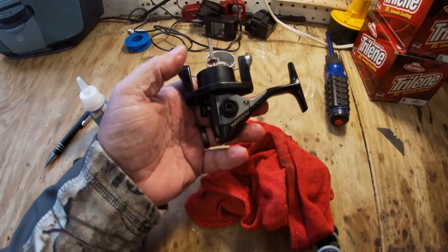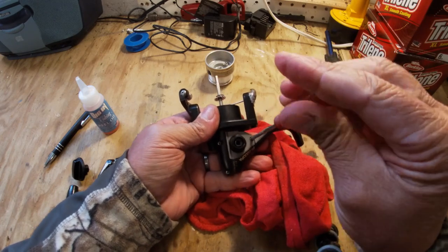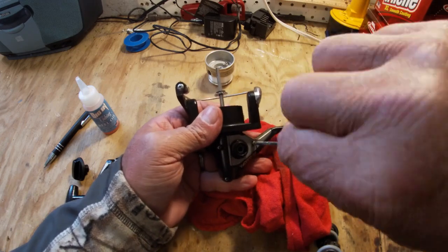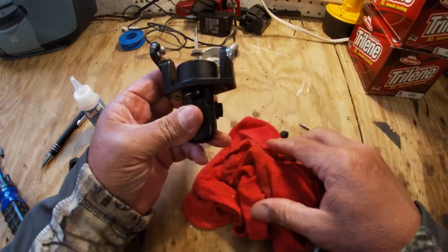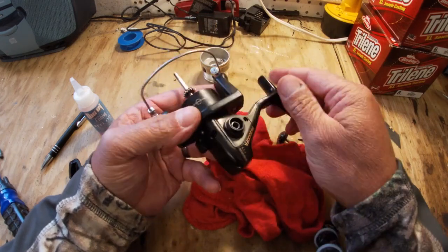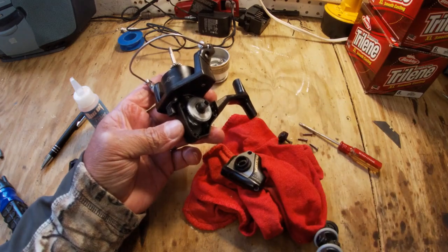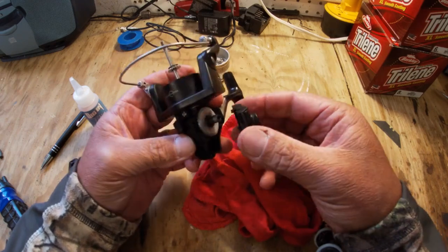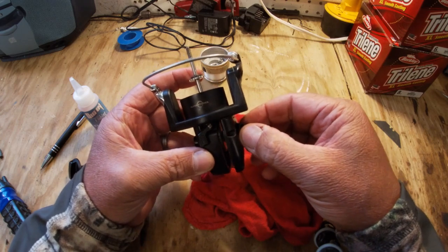Now I'm going to put some oil on this shaft, but not just yet until I get into the reel. You'll notice on about all open-face reels you'll have some excess screws. Last but not least, we have our last screw out. Now I'm going to try to lift this all up without creating too much disruption. Sometimes depending on the way this is designed, there will be a keeper ring on the inside and you can't get this plate all the way out.